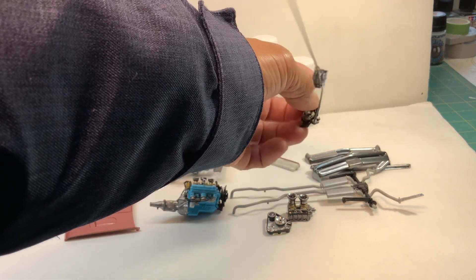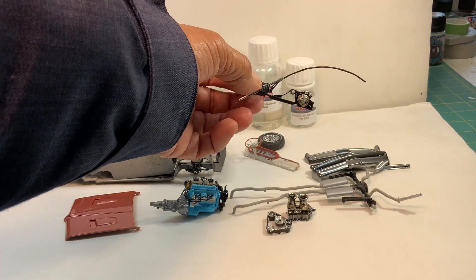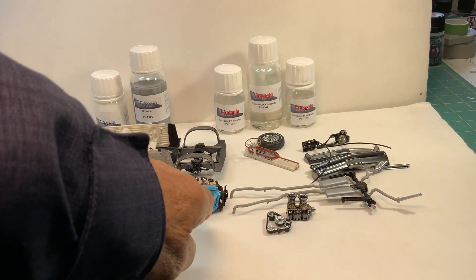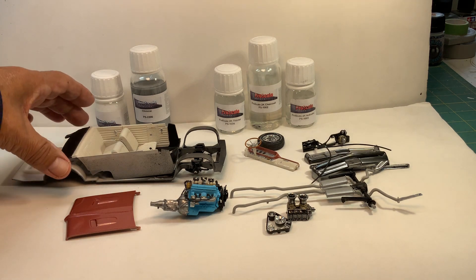I added some heater hoses — they'll attach to the engine and go up here in the front.